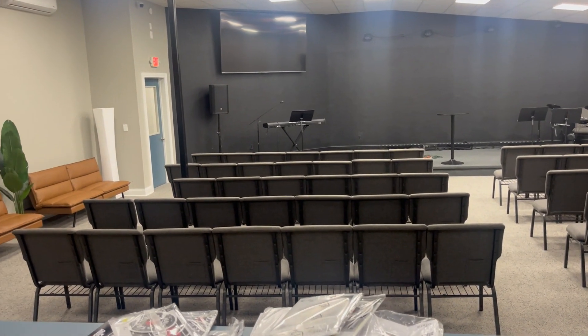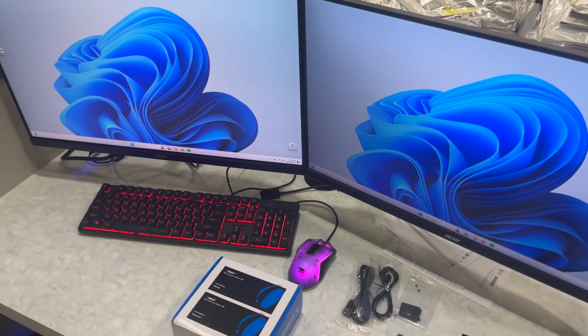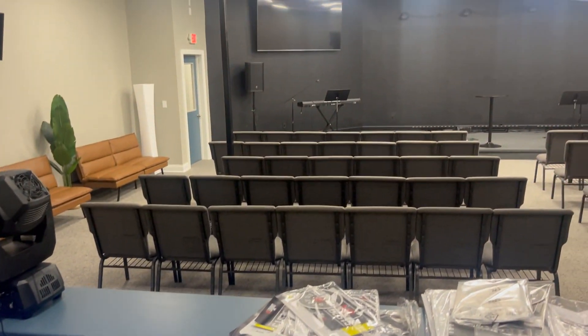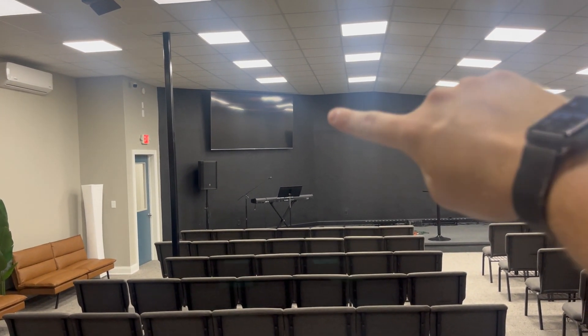Welcome back to another Type 5 How-To. Today we're going to be taking a look at how to take a 4K HDMI signal over a long distance. In my case, I have a computer set up that I want to display some presentations and content on this screen.